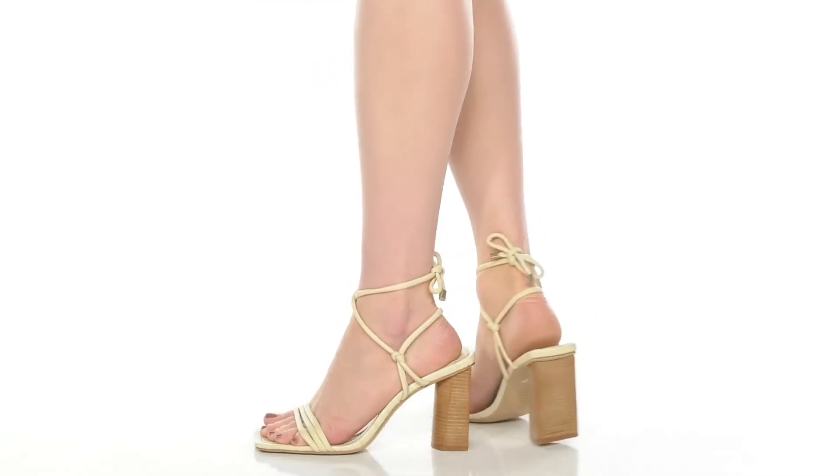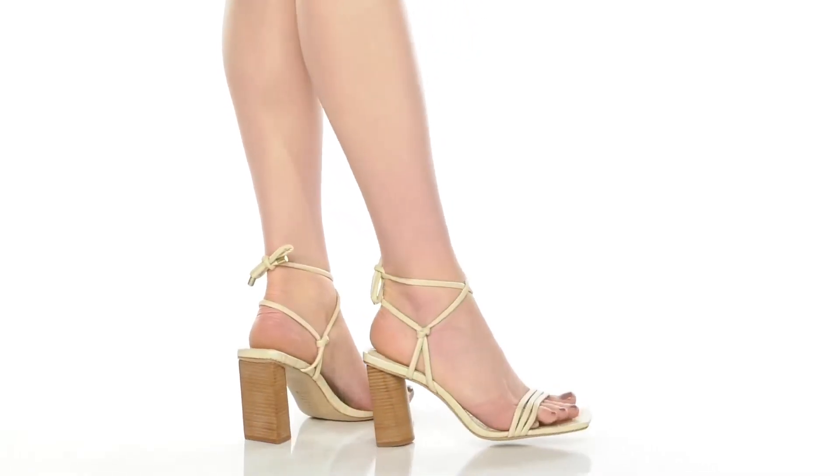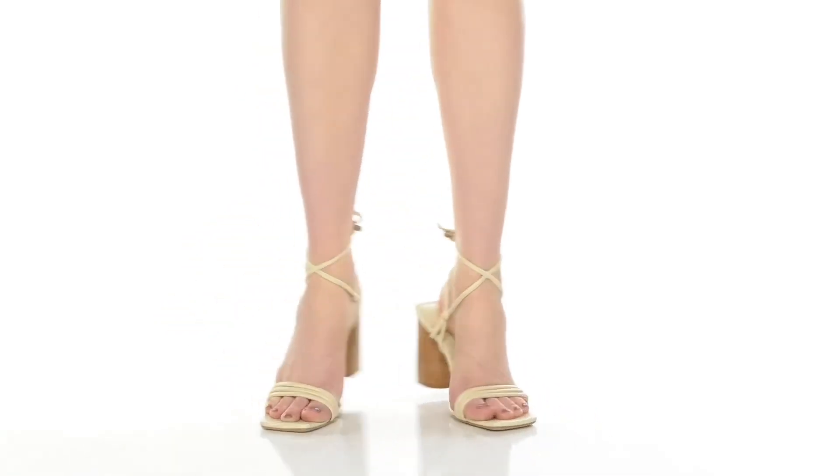You'll find that there is a tie-up closure giving you a little bit of extra flair, and you'll love the croc skin embossment that makes up this insole. The insole has some extra cushioning, and the square toe design gives you a classy feel.